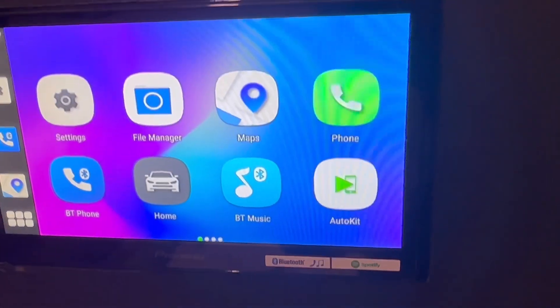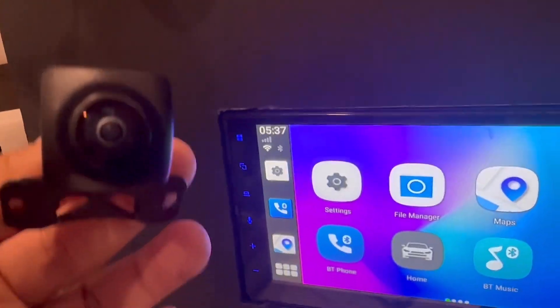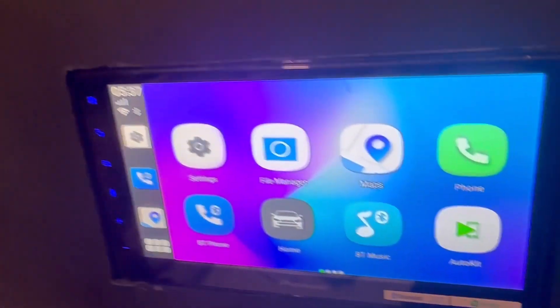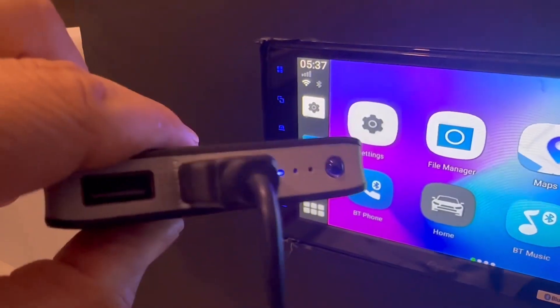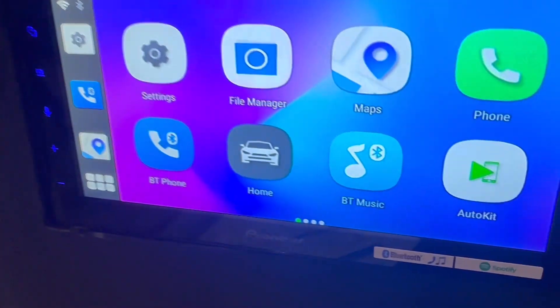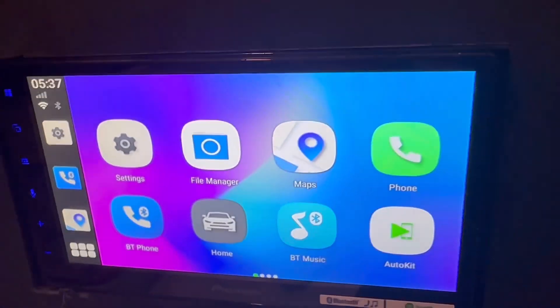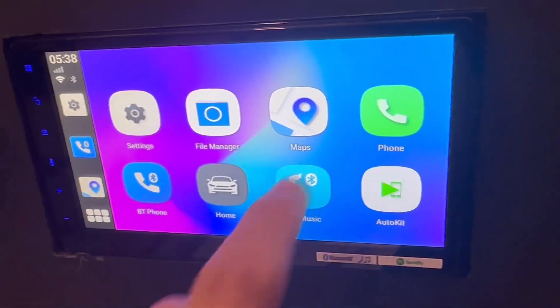So let's talk about the reverse camera first. This reverse camera is currently installed via USB — we've simply used a USB battery to give it power. Of course, you can also install the camera using a USB port on your car radio to give it power.